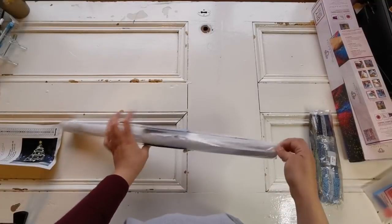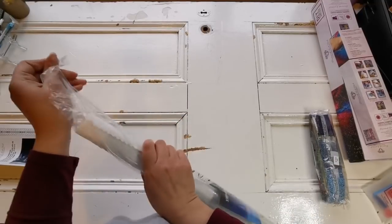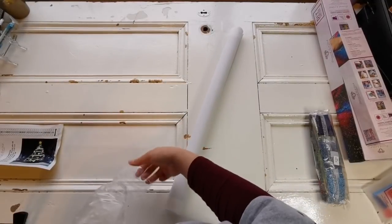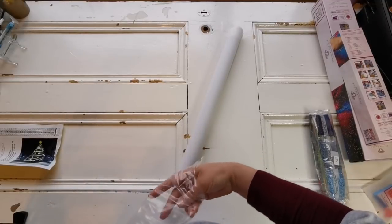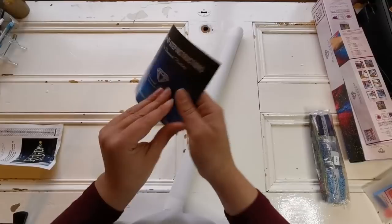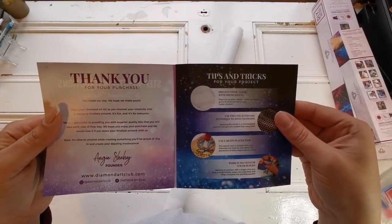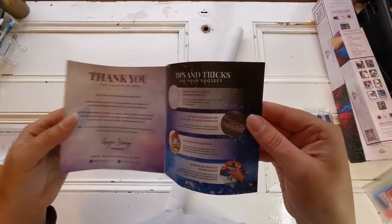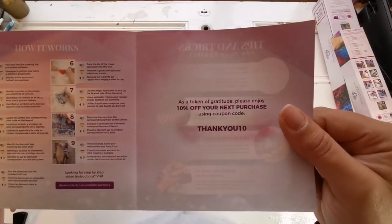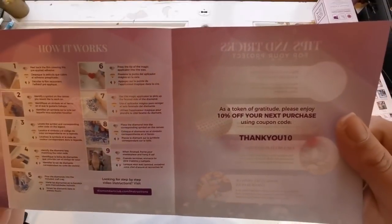Let's get to the canvas, because this is what we really want to look at. Diamond Art Club canvases are soft — they have a velveteen tarpaulin canvas, patent pending. Oh, a new instruction booklet — I've never gotten this one before! There's a note from Angie, some tips and tricks, and it says to use the checkerboard method. And there's a 10% off coupon code, so if you've never gotten Diamond Art Club and you'd like to try it, you could use that.